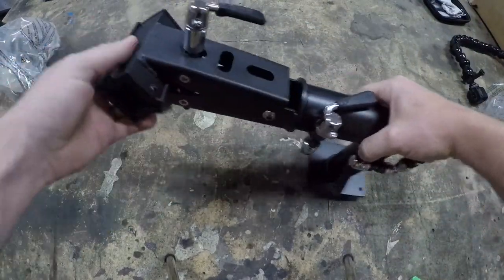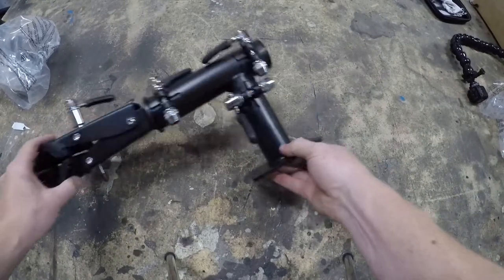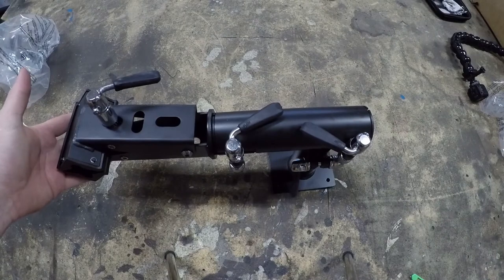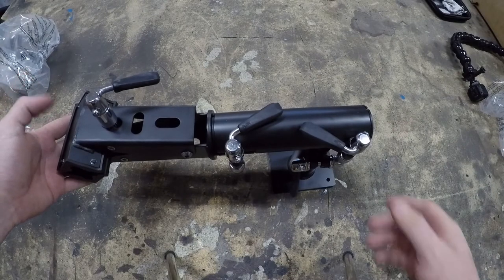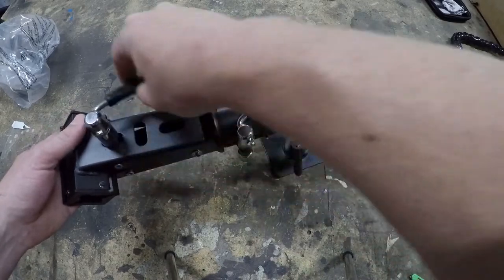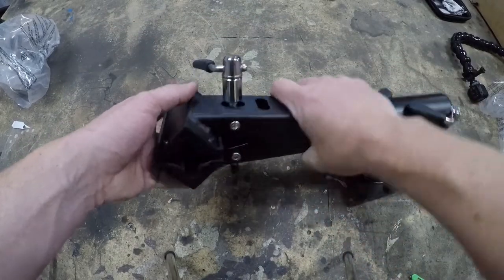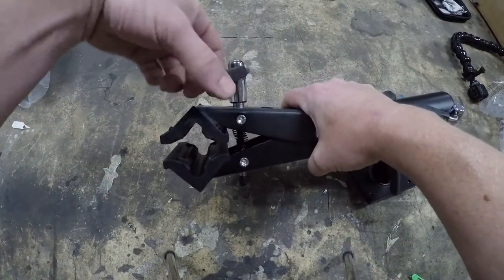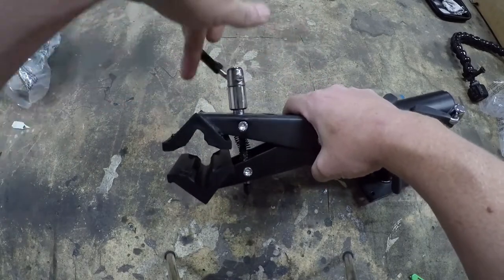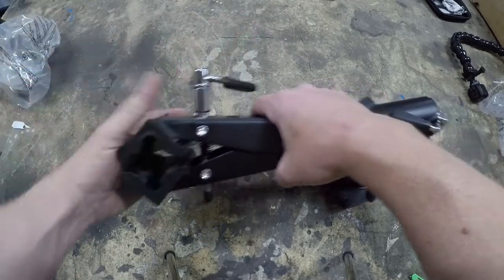I bought a bolt-down model because I wanted all metal construction — something that was going to last and something simple I could store in a small area. Here's the clamp. It looks like these are all quick releases — just cammed quick releases. You clamp down the bike and then give it a little extra cinch.